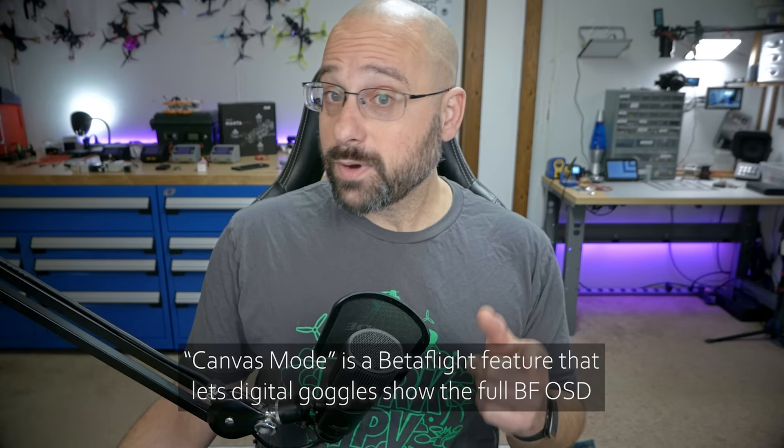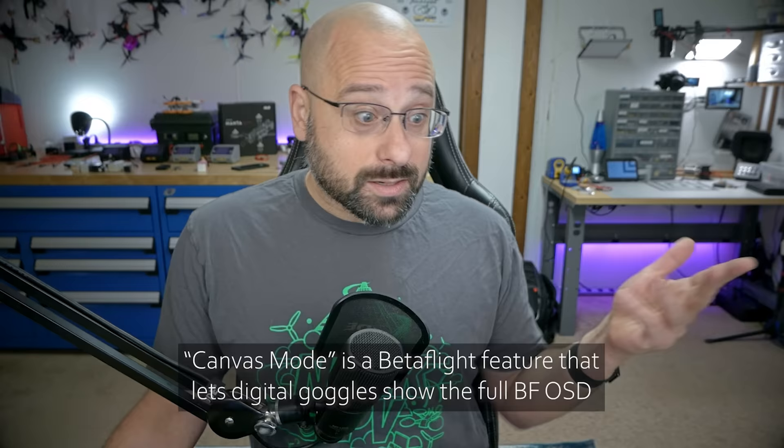The problem is that DJI only supports certain Betaflight OSD elements. They don't fully support canvas mode, which would let the DJI goggles show the entire Betaflight OSD. For the record, HDZero and SharkBite do support canvas mode and you get the full Betaflight OSD. Caddx has said they're working on it, but they said that like six months ago under PR pressure, so I'm not sure they meant it. I'm not actually too mad at the Betaflight devs for not making this an official fix — their position is that DJI should just implement canvas mode. But the great thing about open source is that when the devs say no, someone else can say I'll do it. And that's exactly what's happened here.